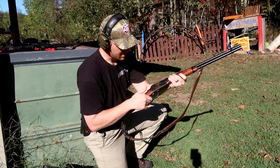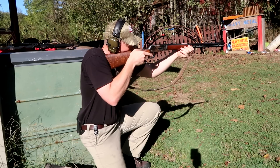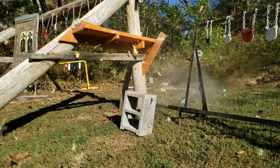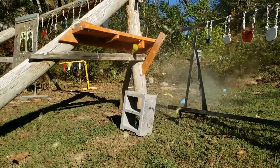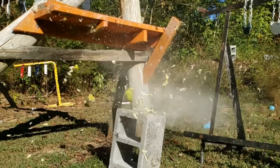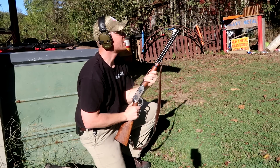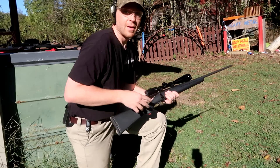First shot here with the 30-30 — hopefully I can hit that thing from here. Oh yeah! That hedge apple went everywhere! Let's go grab the 308 and see what happens.